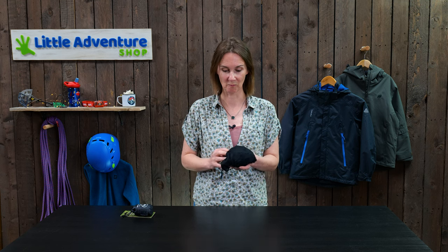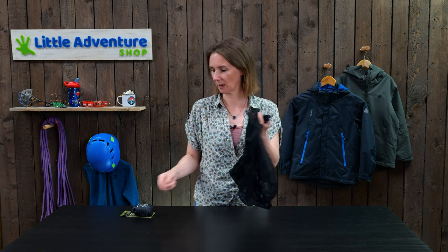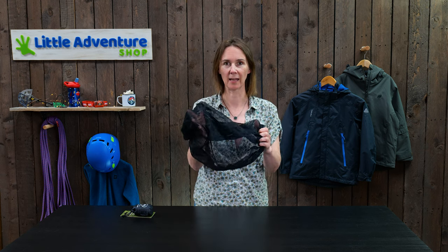The thing with midges on the west coast of Scotland is they're not there, and then they are swarming around you, and it's pretty grim to be honest. So when the midges land you can either just pull this straight out your little stuff sack and chuck it over your head.